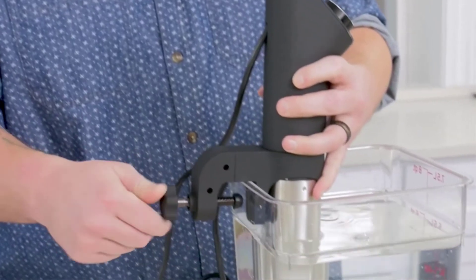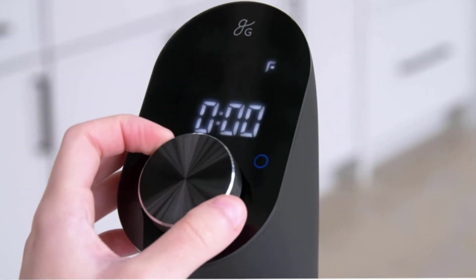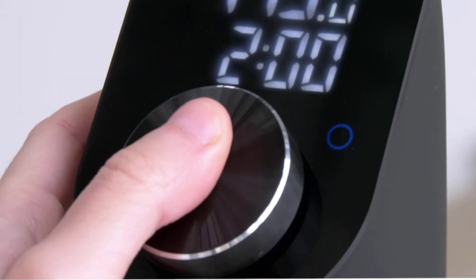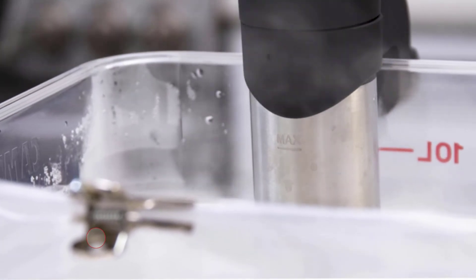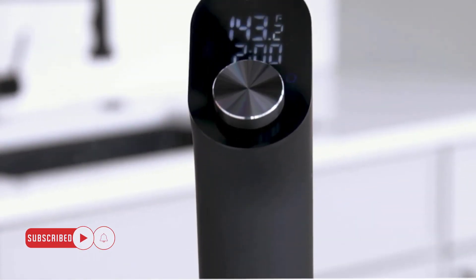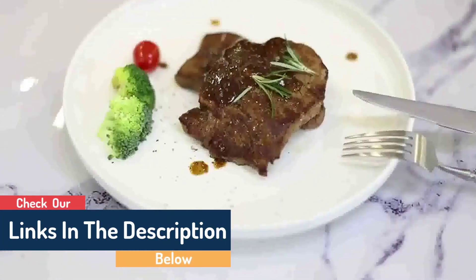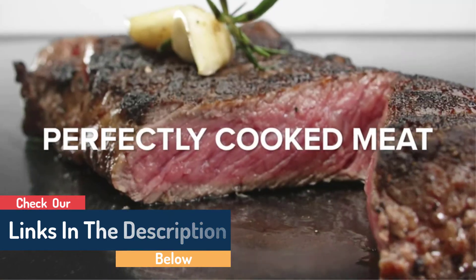You cannot set the time and temperature while it's running, which is inconvenient but won't impact your food. Greater Goods is a quiet, affordable sous vide. I make helpful videos daily, so do subscribe to my channel. If you need more information or want to know the product price, check out the description. For any problems, please comment below and stay updated with our product reviews.